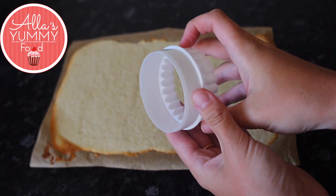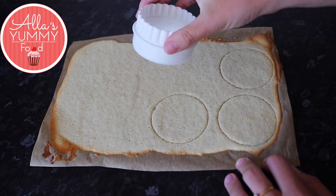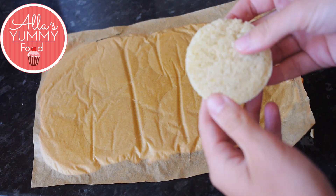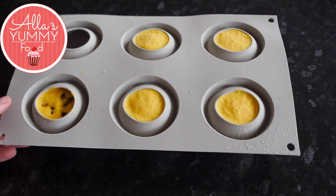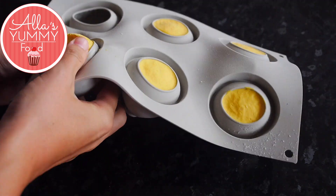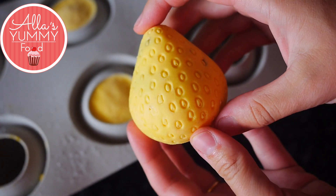I am using a Genoise sponge — feel free to use any other sponge cake that you like. I'm cutting nice rings to put my desserts on top, measuring the ring onto my desserts and cutting from the sponge cake. Once your desserts have completely set, take them out from the mold by moving it about and popping them out — look how cute the shape is, absolutely adorable.